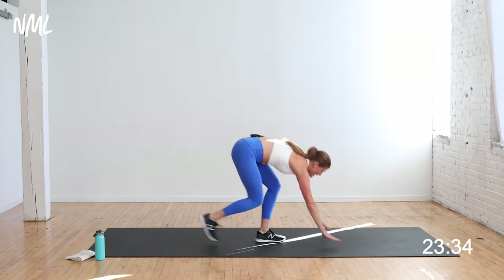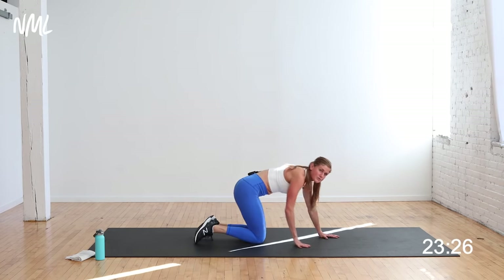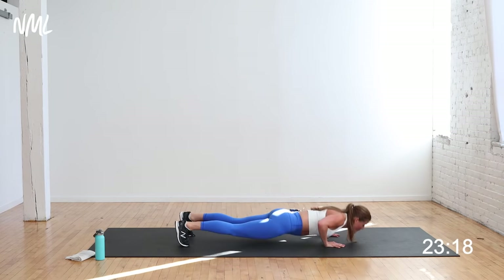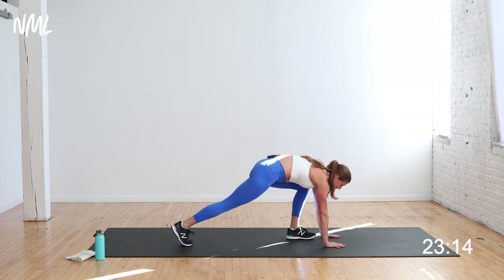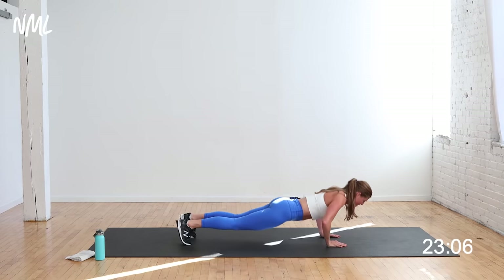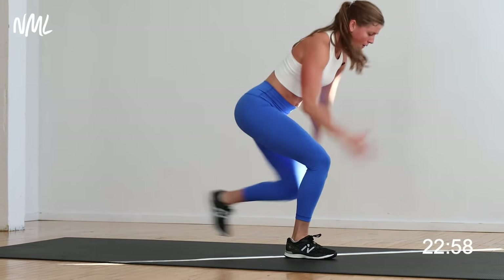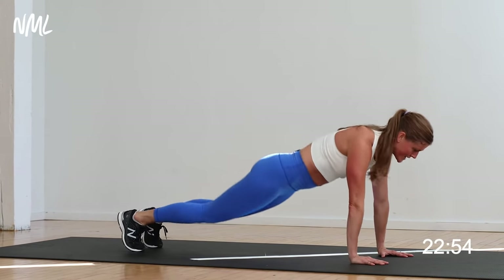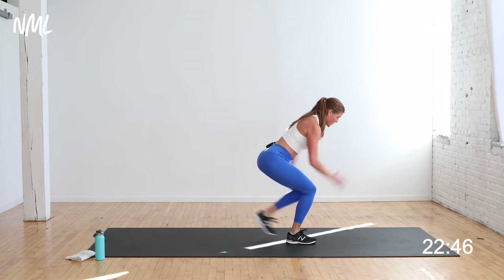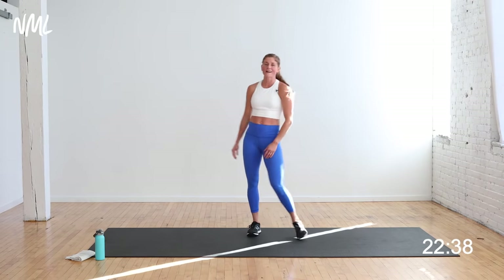Now we're going to put the two moves together. One push-up — knees or toes — then step through to a low lunge, tap, step back. You're going to alternate the step through lunge on alternating legs. Staying low in the legs on the lunge. Your option is always to take the push-up from the knees, then pop to the toes and give me that step through lunge. Nice work — looks really good. You have 10 seconds left — come on, finish with me.